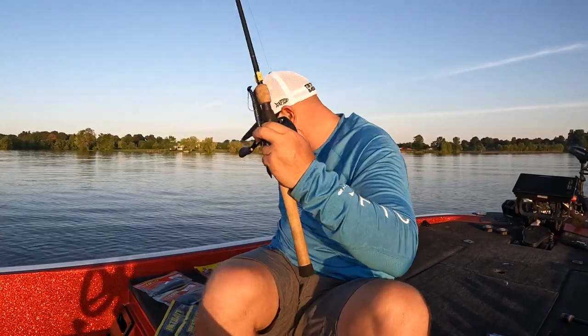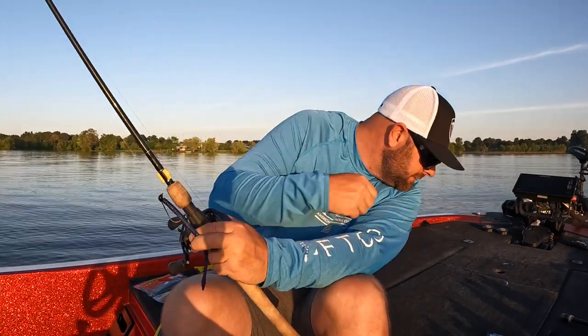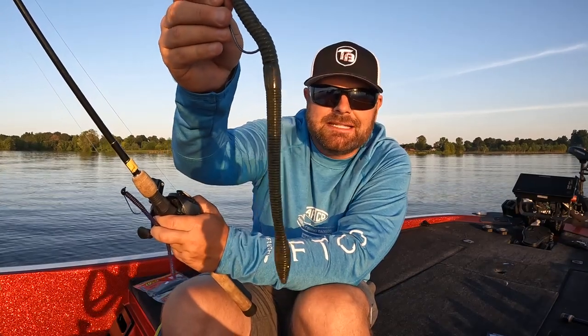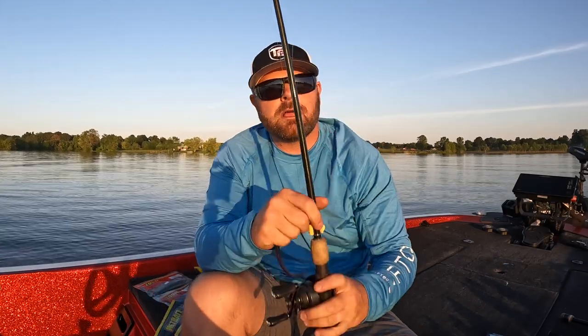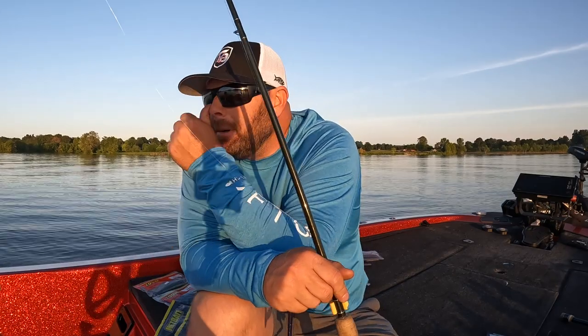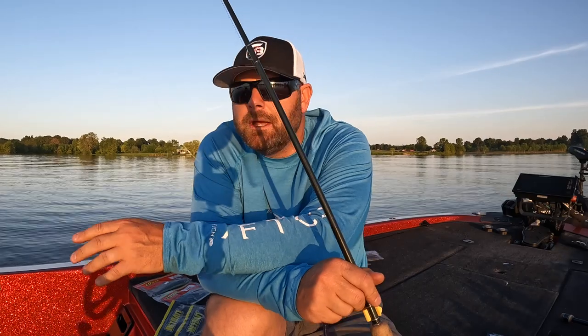I brought some different shaky heads, we're going to talk about the different baits and I'll link everything down below in the video description. We're not talking just your average five or six inch shaky head — we have some magnum shaky heads and some big worms. Let's talk about when, where, and why. When? Right now all the way through fall I like to throw some kind of big worm.